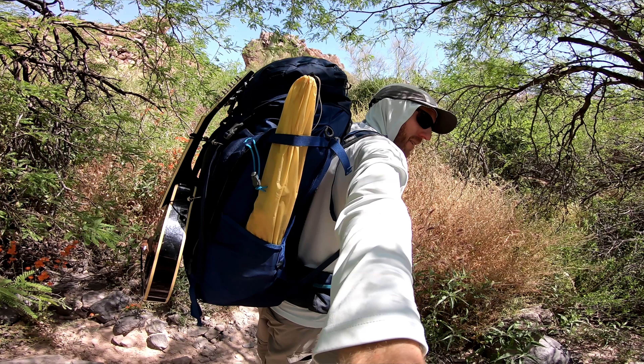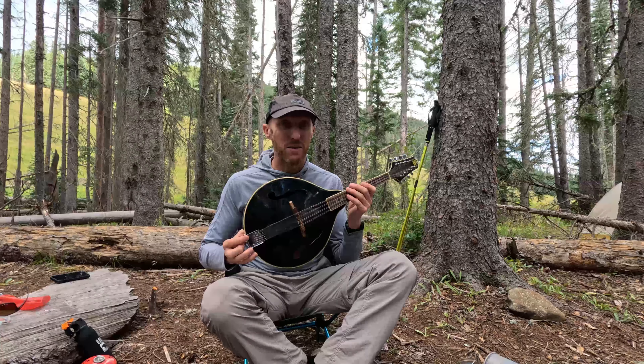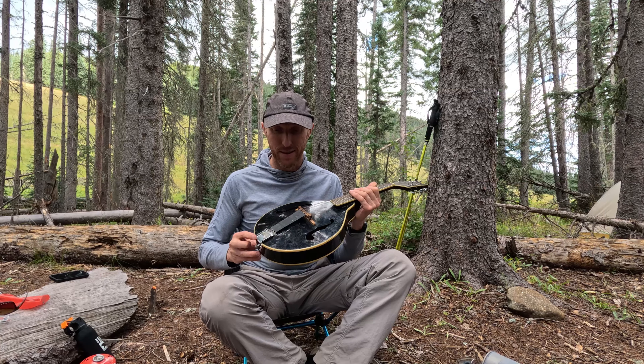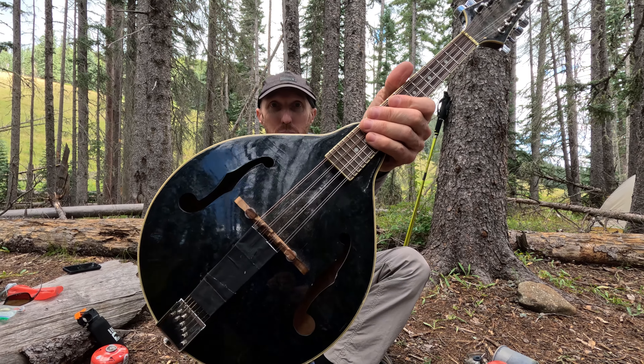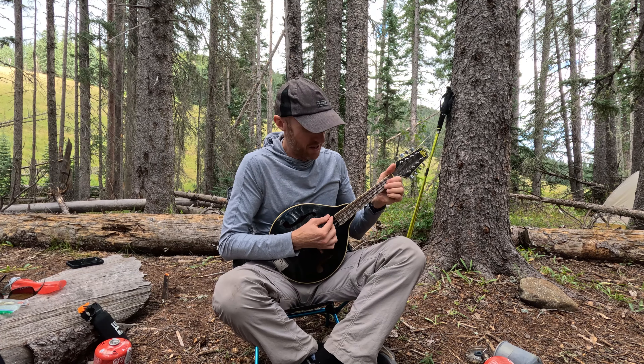I have been taking this mandolin backpacking for the last three years as well. I've been strapping it to my backpack and going on long hikes with it, leaving it out in the rain and in the sun. It just gets beat up — it's in pretty rough shape right now — but it still sounds pretty good for a budget mandolin.